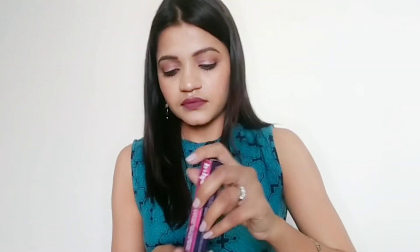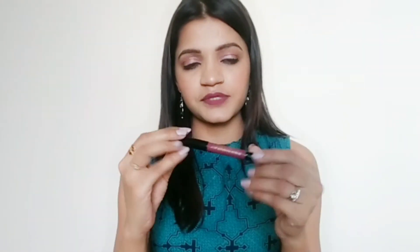Now let's talk about their formula and what kind of lipstick this is. This is a crayon lipstick and I have mentioned the shade number on it. The pigmentation is great — you can swatch it in a single swipe. This is a very buttery, soft lipstick. These are pure matte lipsticks, so when you apply them, do moisturize your lips first, otherwise they can be dry.